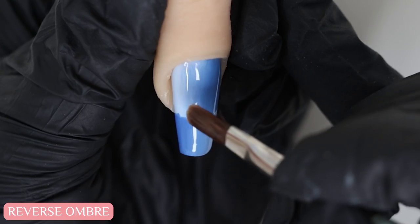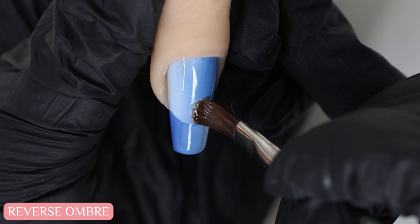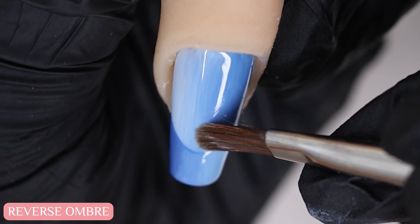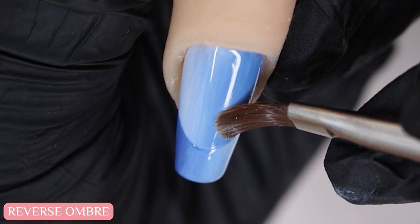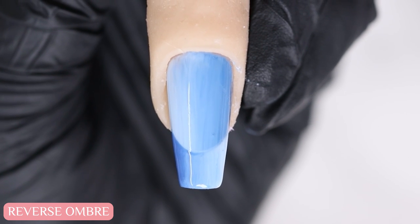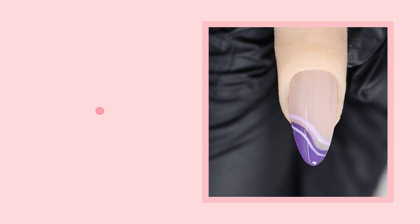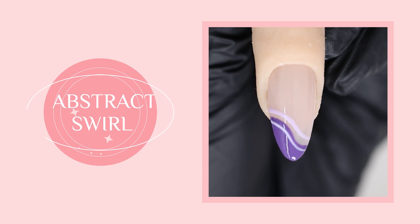And finally to clean up the smile line, I'm going to use a brush with some alcohol to wipe off and shape the smile line. Tada! It's actually pretty easy to do. If you want something a little bit more free flowing and abstract, you can opt for a swirl design.